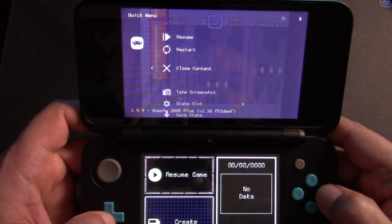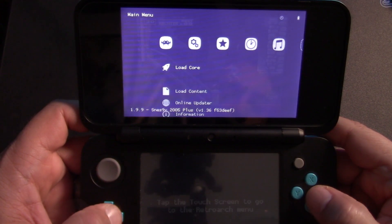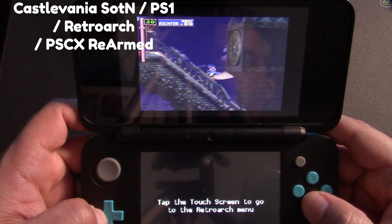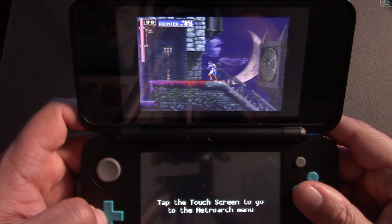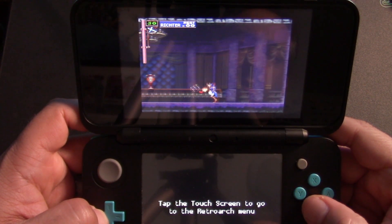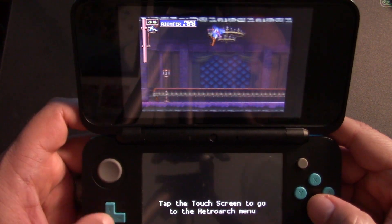You will get Game Boy Advance at full speed running RetroArch on a new 3DS or 2DS. Since I had the new 2DS out, I figured I would give PlayStation 1 emulation a try using RetroArch with the PCSX Rearmed core, but we got very poor performance with Castlevania: Symphony of the Night, which is a pretty easy game to emulate. So unfortunately, PlayStation 1 is not possible on any 2DS or 3DS.